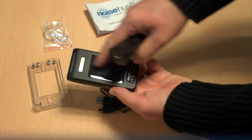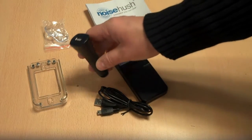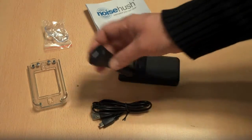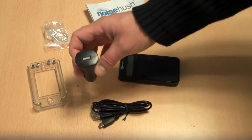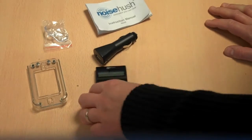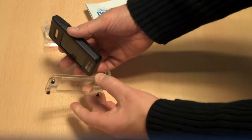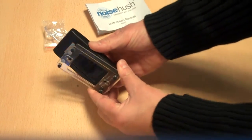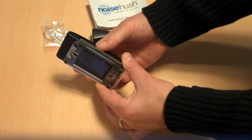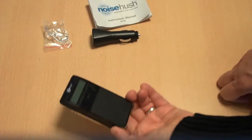If you haven't got sunlight it will charge from the sunlight entering your car, but if you haven't got any sunlight — like we're inside at the moment — you can use the USB cable plugged into your computer or the car charger at night to charge up the NoiseHush N650. This unit actually slots into the windscreen mount with magnets — you can see the two magnets there grabbing hold of the metal strip — and it's not going anywhere once it's in.